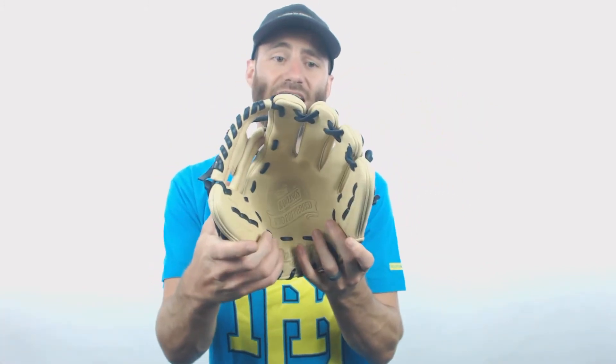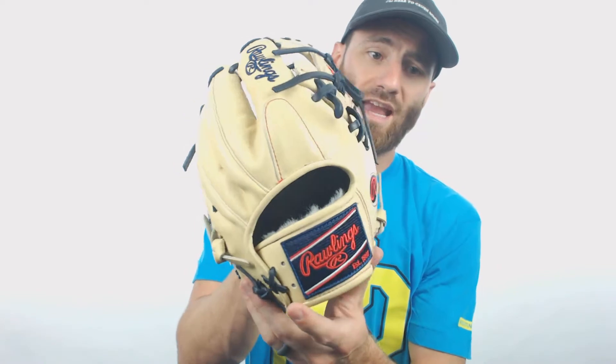You're going to see this awesome blonde camel color leather, and then the laces are going to be navy blue, and then it's going to have an awesome navy blue Rawlings logo patch right there.